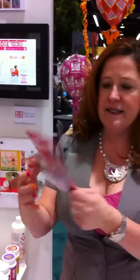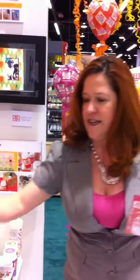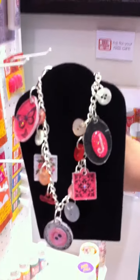We also have the shapes in little small pieces, so you can make scrapbooking embellishments or pendants or charm bracelets. Like you can see here, we've got this necklace with all the different bits and pieces.